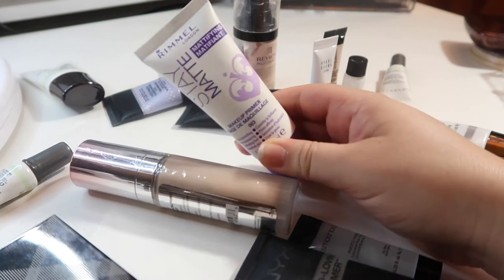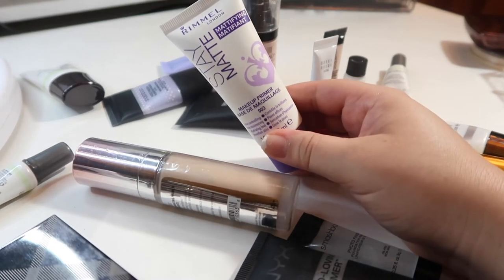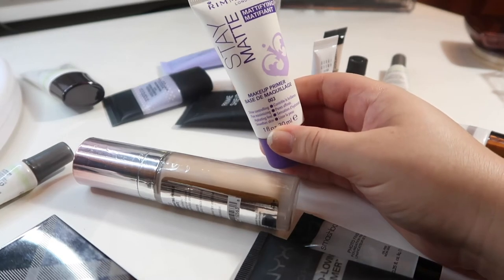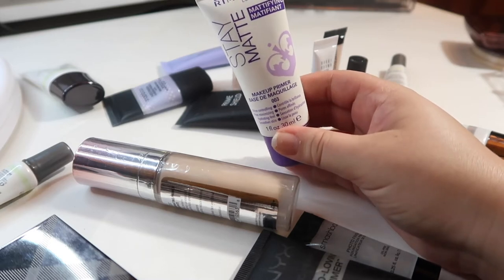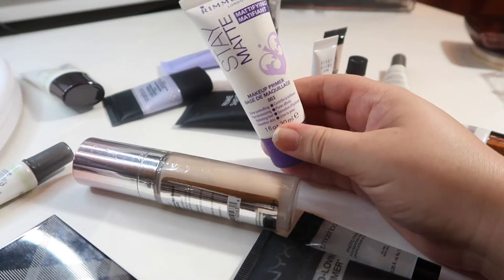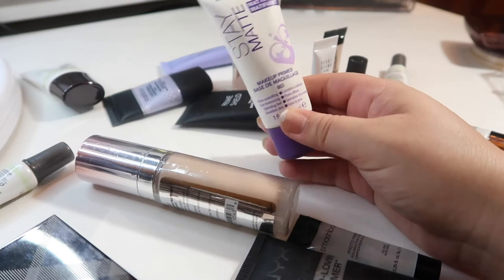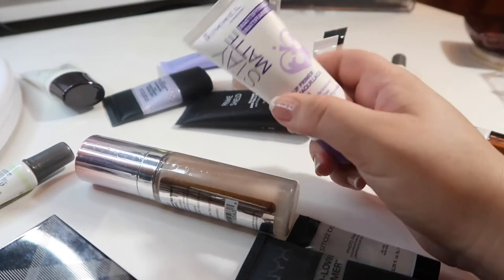This is a primer that doesn't really work well for me, and it took me a while to realize that. It's the Rimmel Stay Matte mattifying primer. I bought this when I bought the Stay Matte mousse foundation, and I really didn't like that foundation either. I haven't reached for this in the longest time. I have other mattifying primers that I really like, and this one is actually really big and takes up a lot of room in my drawer, so I'm going to pass this one along as well.